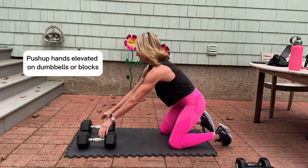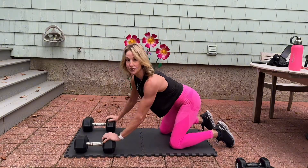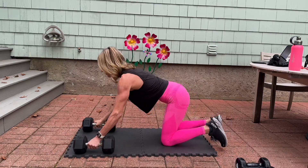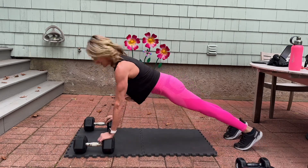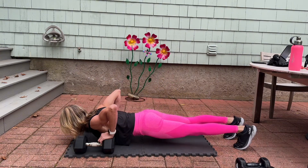Elevated push-ups — this is going to give you a better stretch in the chest. You're going to bring your dumbbells wide, shoulder-width apart at least. We're going to take it down, you're going to go nice and low.